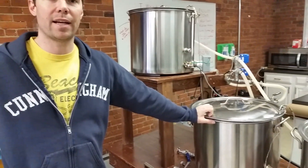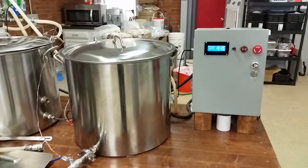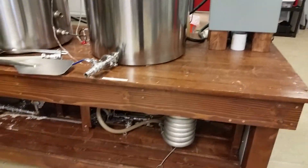Welcome to an overview of the Makehaven HERMS, which is a heat exchanging recirculating mash infusion brew setup. This system can handle up to about a 14 and a half to 15 gallon batch if you really wanted to push it. Personally, I like to run it at about 10 gallons.